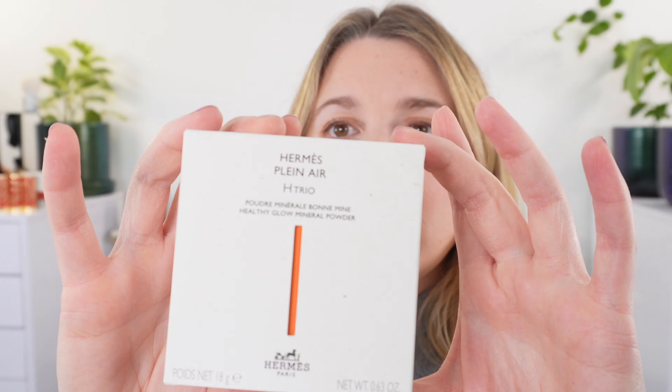Hello and welcome, my name is Lexi. Today we're taking a look at the new Hermes Plein Air mineral powder bronzer and highlighter. I wanted to first show you how this came packaged — I did repackage it so mine is a little bit messy — but we have your traditional Hermes packaging here with the orange showing through.